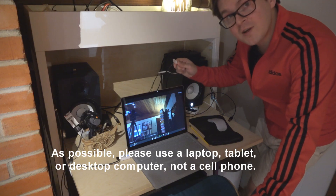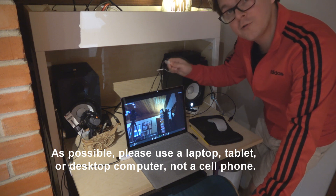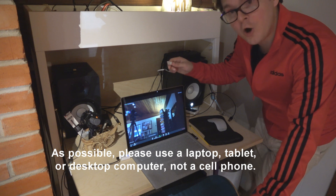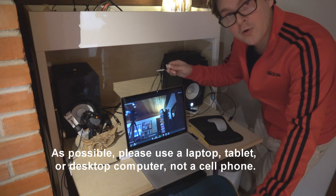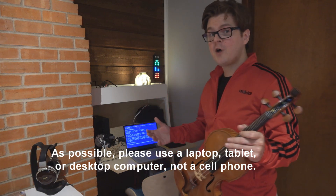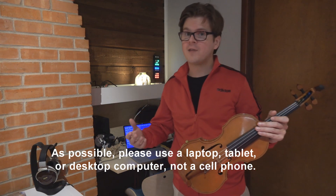If you're able to connect your laptop or tablet directly to your Ethernet cable, you'll be able to achieve far better video and audio than through Wi-Fi alone. It's a great idea to set up your space and software before your first online lesson.